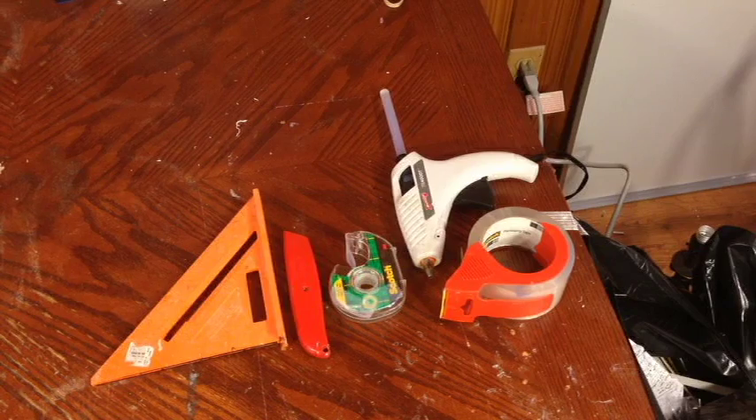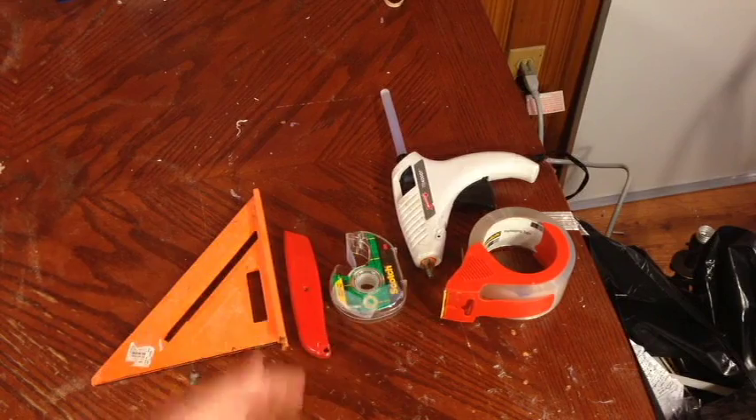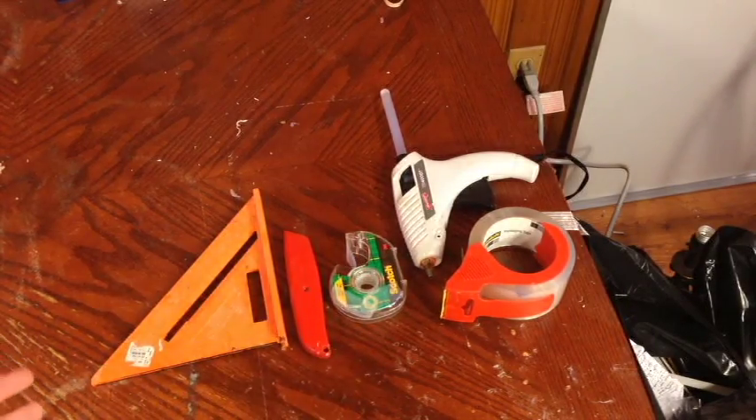Hello and welcome to Foam Test. Today I will be showing you the build video for the Simple Glider. If you haven't seen the review video, it will be linked down below. All of the materials you will need will be a hot glue gun, tape — Scotch packaging tape will work out well — a razor blade, something that's a right angle, and of course, foam board.